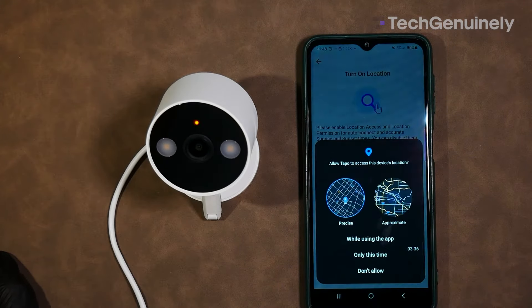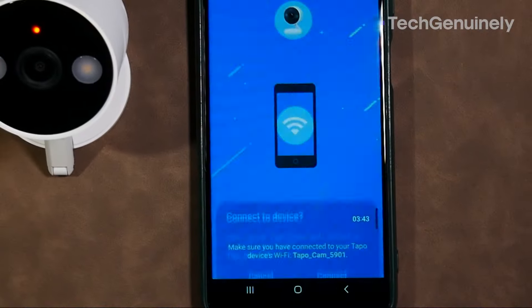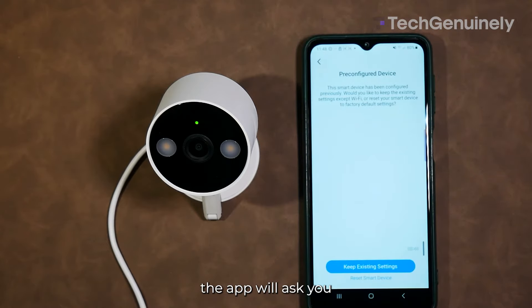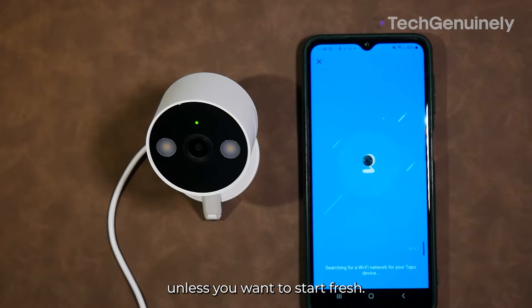Turn on location if the app asks, so you can use auto-connect. When you tap next, the TAPO app will ask you to connect to your camera — tap connect. If you've configured your camera before, the app will ask if you want to keep your settings.